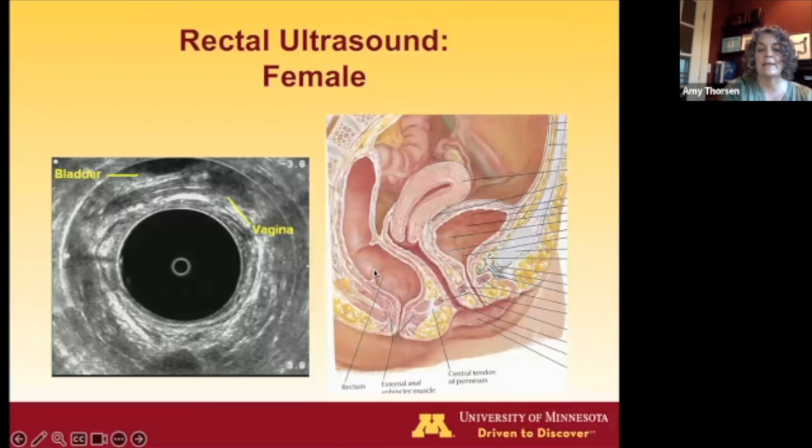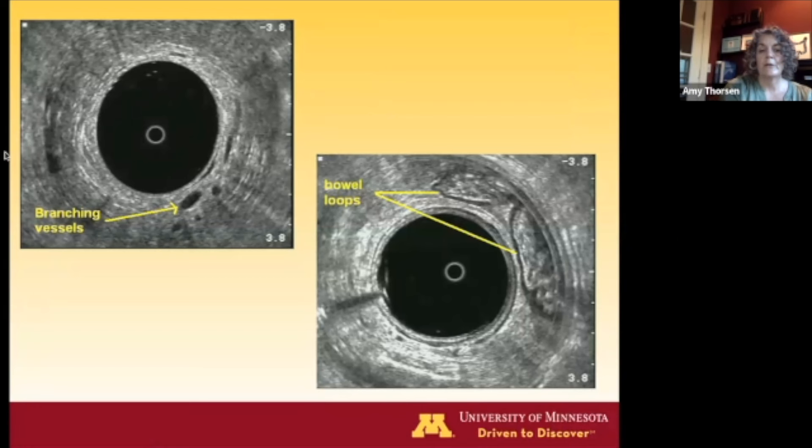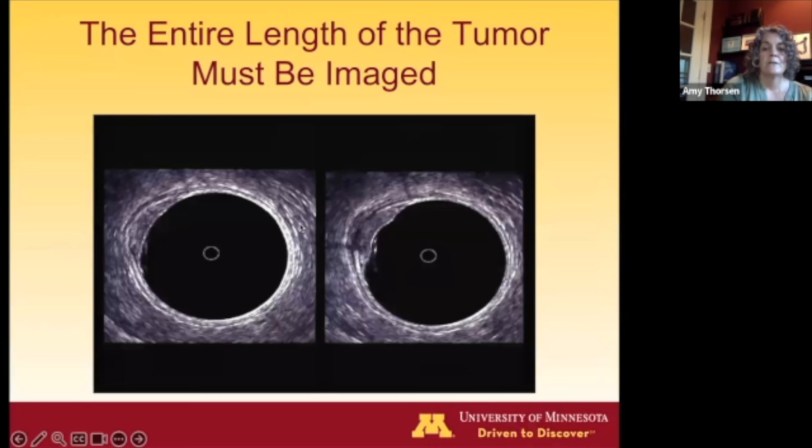On a female view, you can see the rectum, vagina, and bladder. You can see the white of air in the vaginal lumen and the hypoechoic fluid of the bladder. Branching vessels look different from lymph nodes because they have very similar echogenicity to the water in the balloon. You can see loops of bowel in the intraperitoneal rectum, and can tell whether your lesion is intraperitoneal or extraperitoneal, which matters for TEM or TAMIS planning.